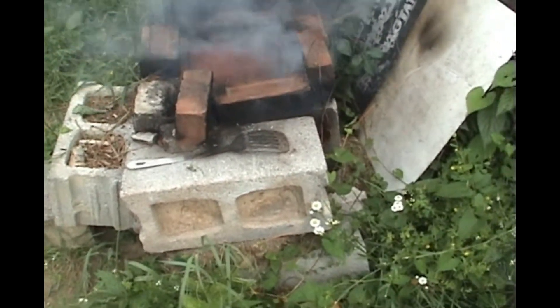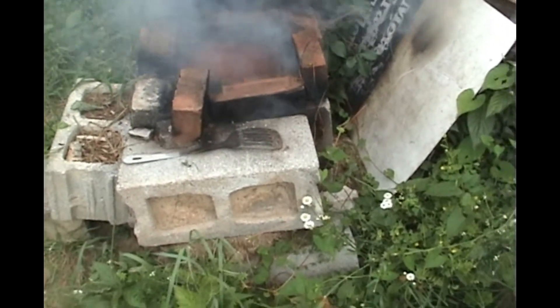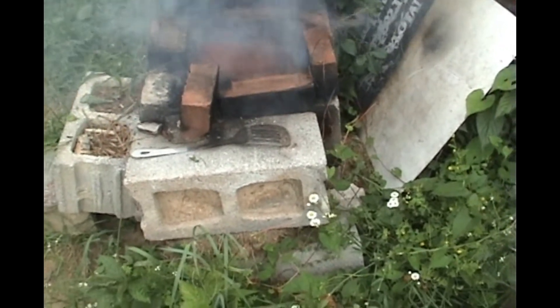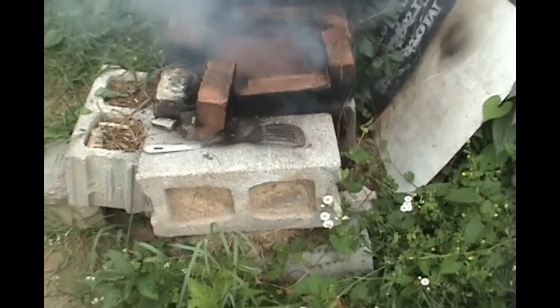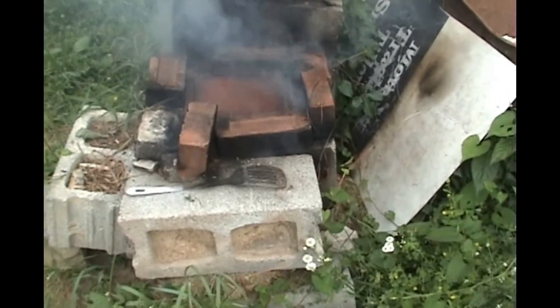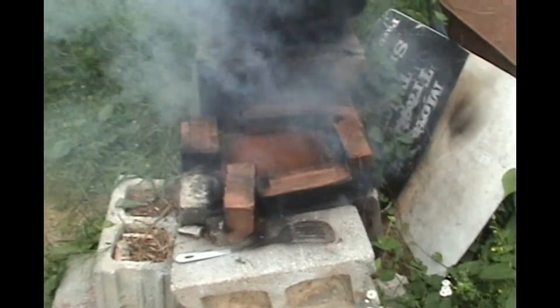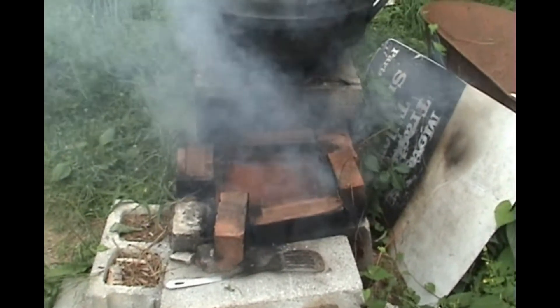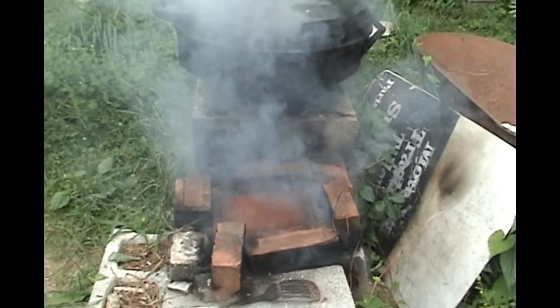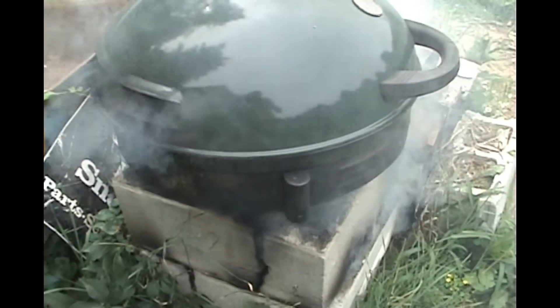Wet wood actually dries out in the firebox and builds a fantastic coal base that keeps the fire going for a long time. You can stoke it up in the morning, go do chores and the day's tasks, and it just stays idle. When you get home, stoke it up again, throw food on and cook away. It usually takes about an hour to cook chicken and potatoes or whatever's being made.